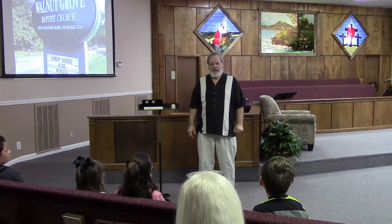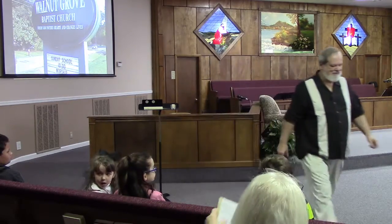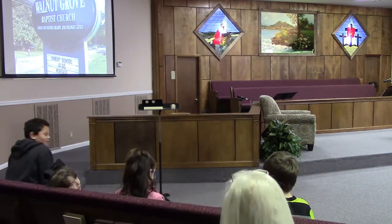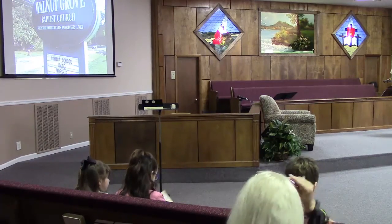Alright. Thank you so much. God bless you. Hymn number 158.